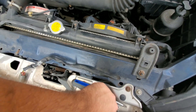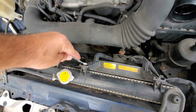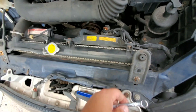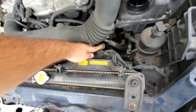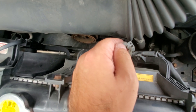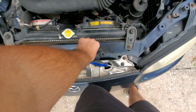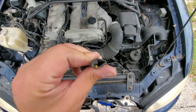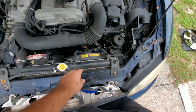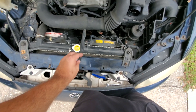I believe this is the mass airflow sensor - looks pretty clean. These bolts look like 10mm, and they weren't even really on there that tight. I wonder if this was removed before. This is what happened to my connector - you see all that plastic in there? That's not supposed to be like that. Half the plastic broke in there and shattered off the connector.